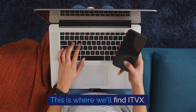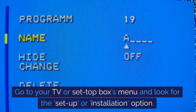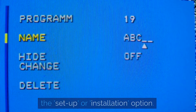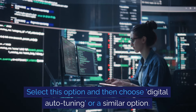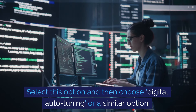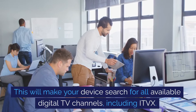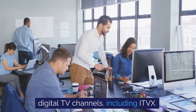When your aerial is connected, you're ready to start tuning — this is where we'll find ITVX. Go to your TV or set-top box's menu and look for the setup or installation option. This is usually found in the settings section. Select this option and then choose digital auto-tuning or a similar option. This will make your device search for all available digital TV channels, including ITVX.